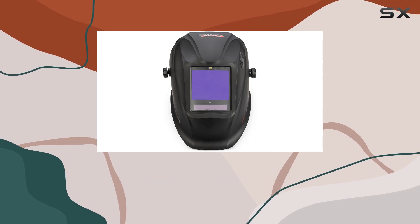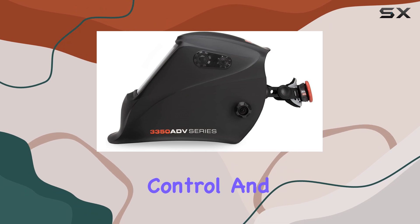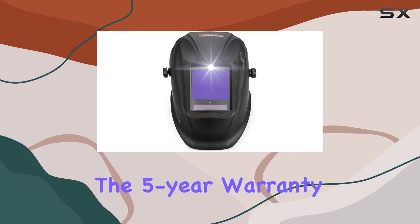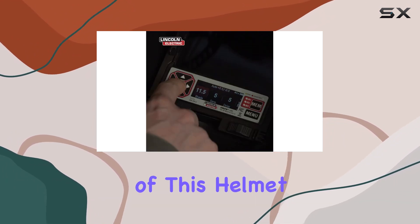The Bluetooth connectivity to the GearPoint app takes things to the next level, offering seamless integration for even more control. And let's not forget the 5-year warranty, a testament to the confidence Lincoln Electric has in the durability and reliability of this helmet.